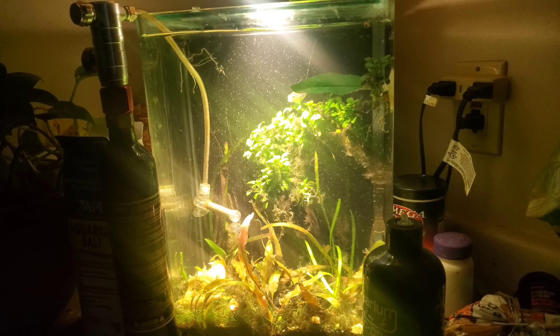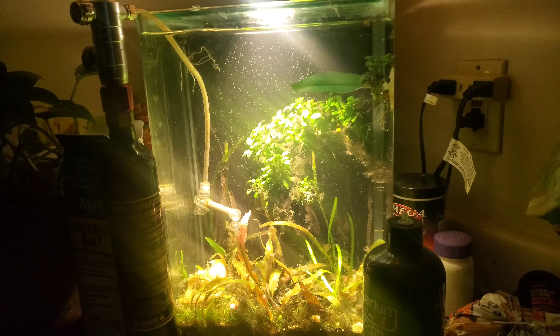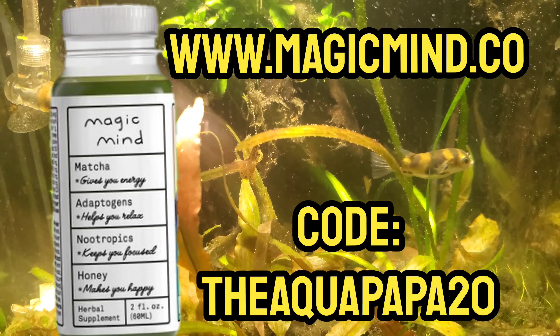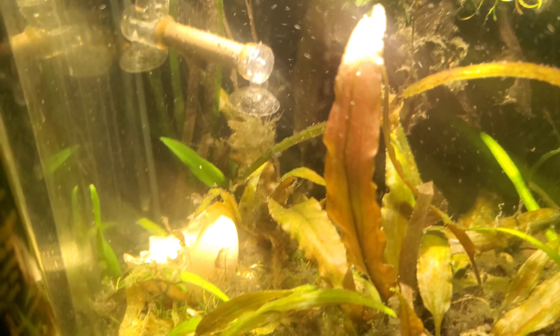If you guys like this video, don't forget to hit the like button, hit the subscribe button and the notification bell as well. And don't forget to check out some Magic Mind — magicmind.co, use the coupon code THEAQUAPAPA20 to save 20% on your self-improvement. Until next time guys, peace.